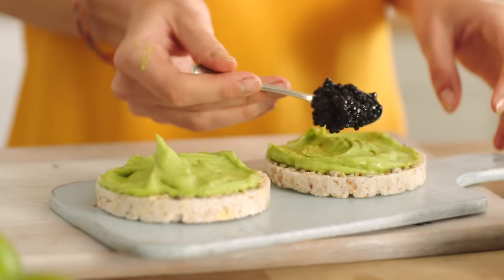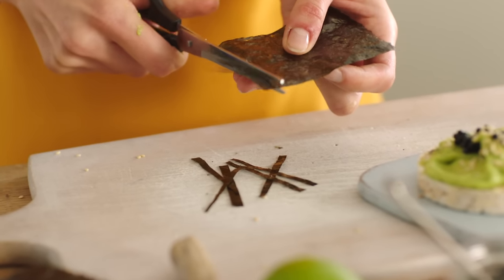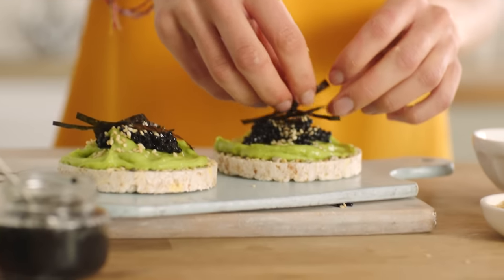Next is the lump fish roe, a pinch of toasted sesame seeds, and also some seaweed. I'm going to take my scissors here and cut thin strips, then arrange the seaweed on top of my rice cakes.